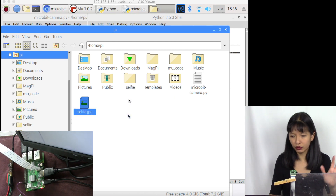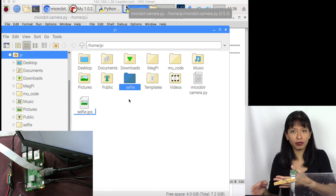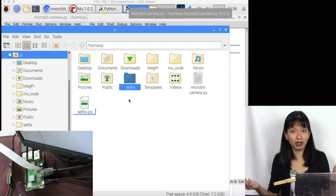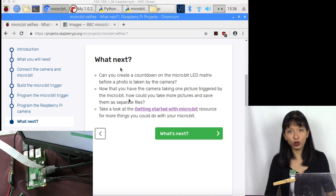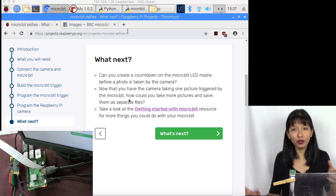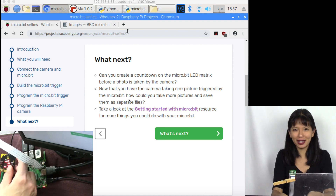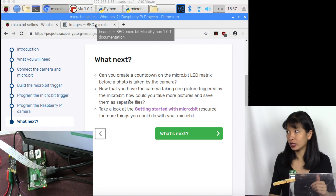This is fine for educational purposes, but if you want to keep each selfie, we could number them: selfie0, selfie1, selfie2, selfie3, and so on. I'm going to create a new folder called 'selfie' and rewrite the code slightly so all pictures go into that folder and are numbered incrementally. There's also a 'What's Next' suggestion: create a countdown on the micro:bit display — five, four, three, two, one — instead of just 'say cheese.' Also, why use two leads as the trigger when we could just press button A?